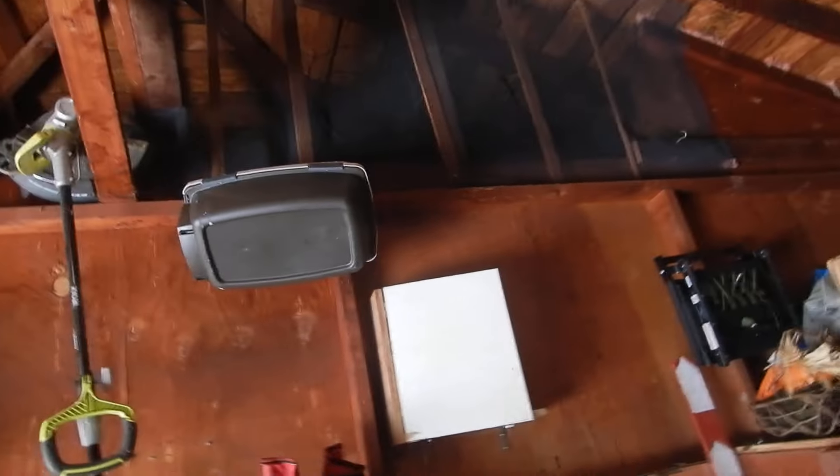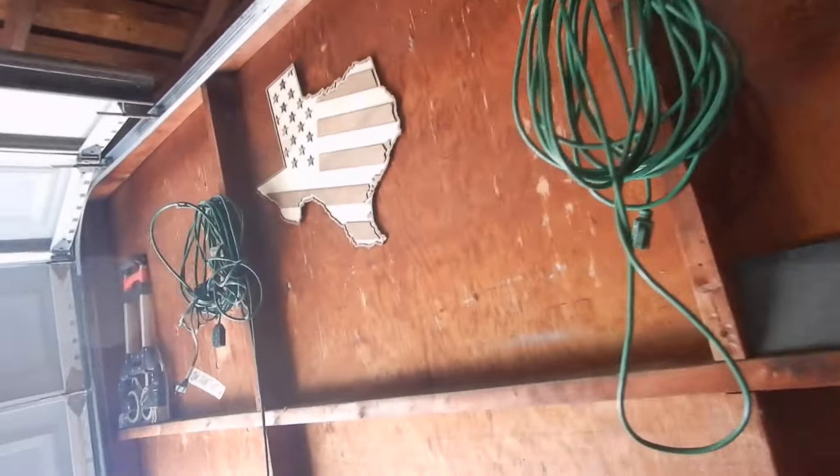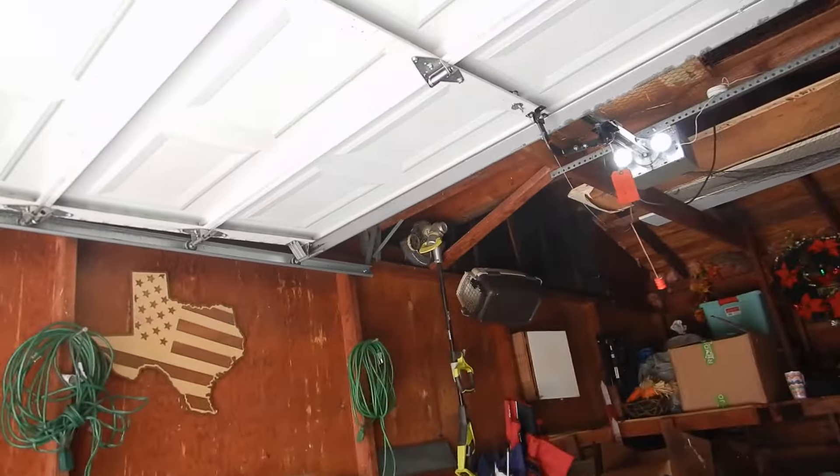One thing I'm looking for — I do not have a control button inside with the door opener. You've got the emergency release, and that's why the door is halfway open. That gives us a good starting point: it's halfway open, which tells us the spring is properly adjusted.